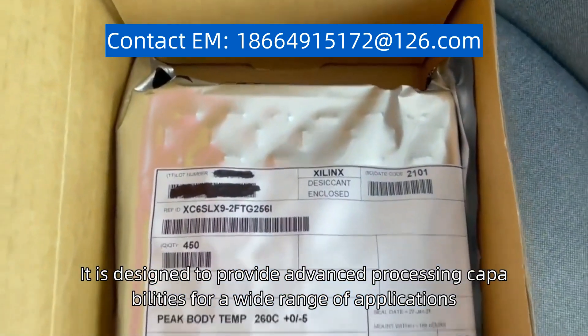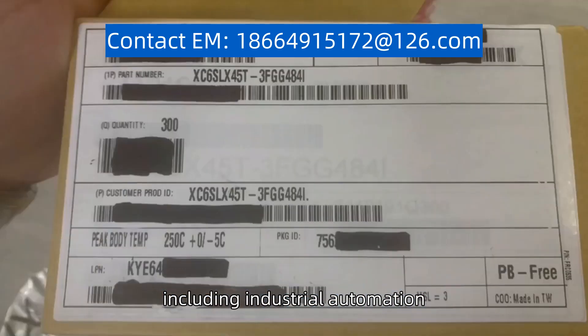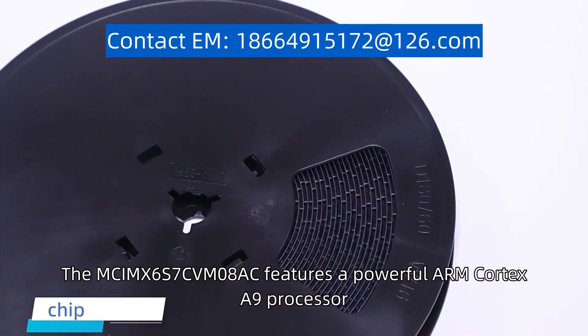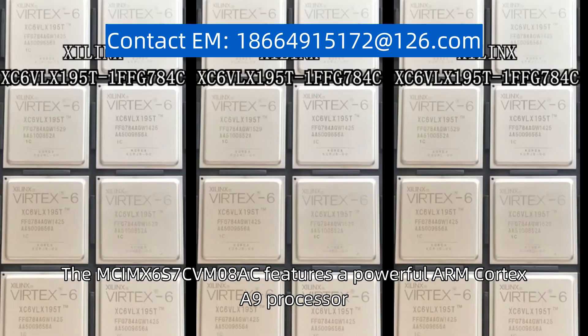It is designed to provide advanced processing capabilities for a wide range of applications, including industrial automation, medical devices, and consumer electronics. The McKimps 6S7C VM08AC features a powerful ARM Cortex-A9 processor.